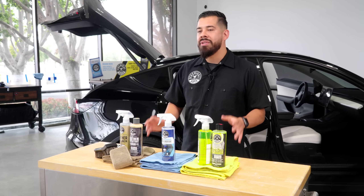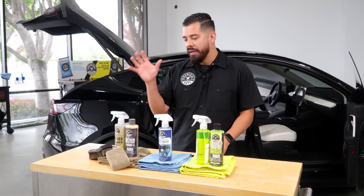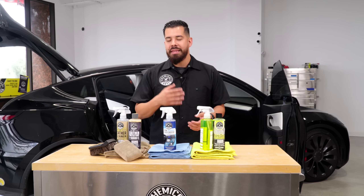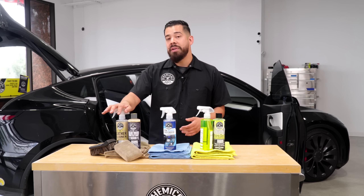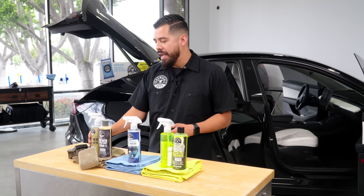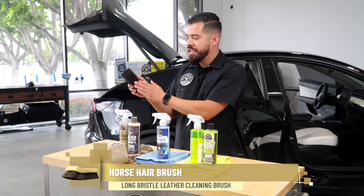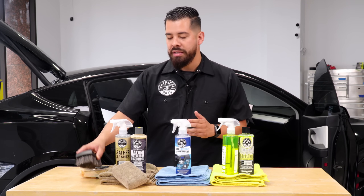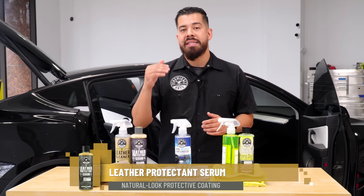Before we begin with the actual cleaning portion, I want to go through the products I have right here. Starting off with the leather stuff — as you guys may already know, Tesla has vegan leather, which is a synthetic form of leather. Our cleaner is very versatile and can be used on vegan leather. We have our leather cleaner, which we'll pair with our horsehair bristle brush — it's soft yet aggressive enough to knock off all the dirt, grime, and embedded body oils. We also have an applicator for our leather serum, which is a durable UV sealant for your leather.